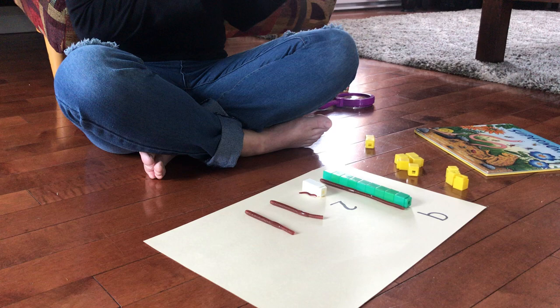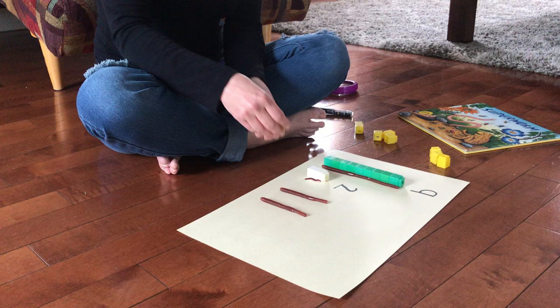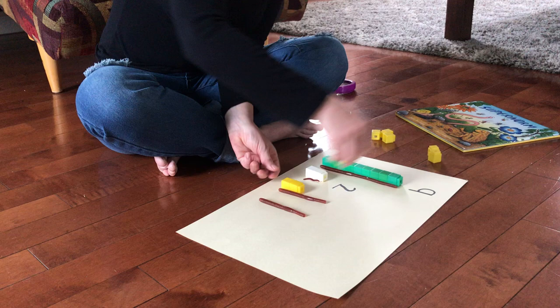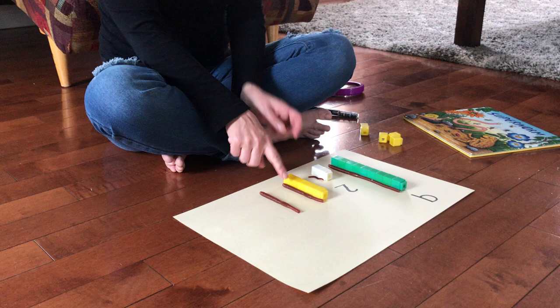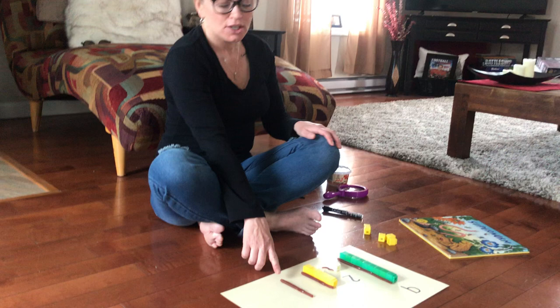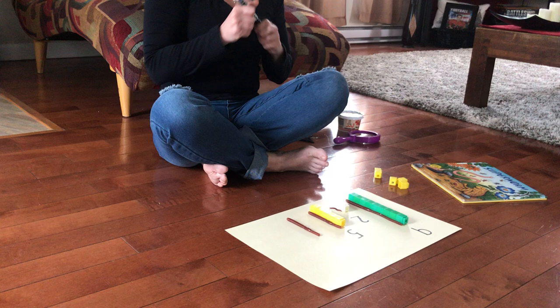What about this one? Do you think this one is more than two cubes? Let's find out. One, two — oh, I need more. Three, four, and five. This worm is five cubes long. What do you think about this one? How many cubes long do you think this worm is? Do you think it's nine or two or five? I need to write the number five right here so I don't forget.